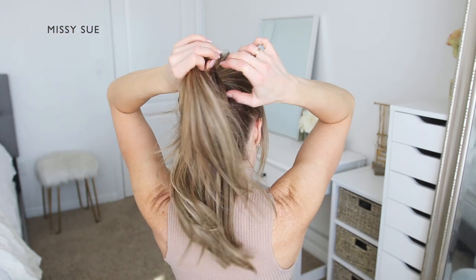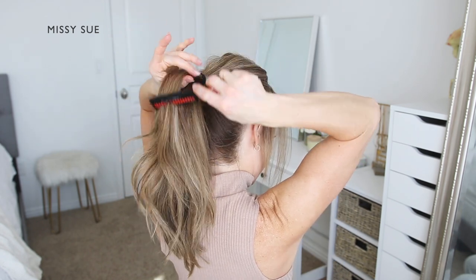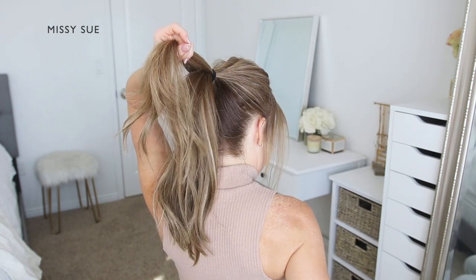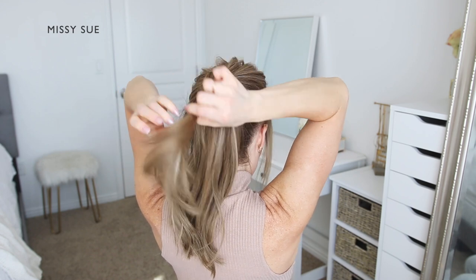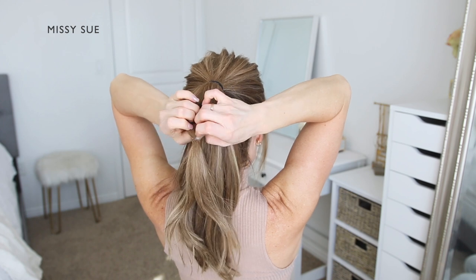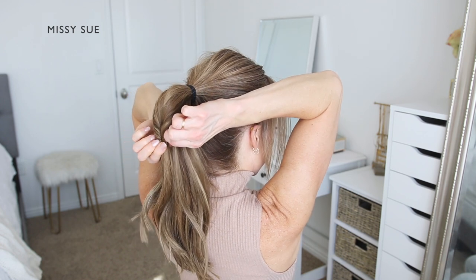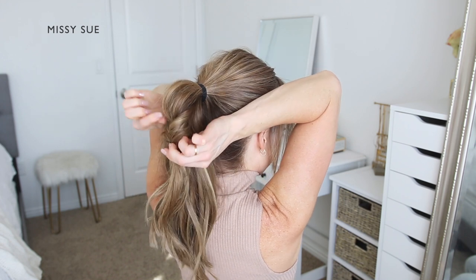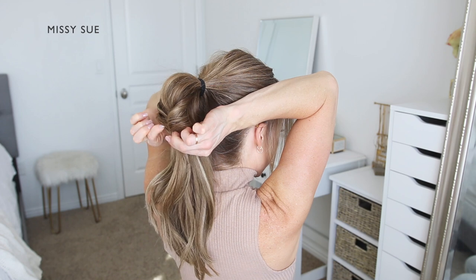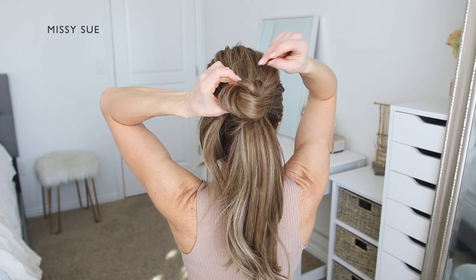To create the bun, the ponytail is going to be divided into four equal sections. Divide off the first section of hair near the top of the ponytail. Take a clear elastic band and tie this partway down the section, about three or so inches from the top. Create a gap above the elastic band and flip the ends through the gap so the two sides become twisted. Gently pull on small pieces of hair around this twisted section so it becomes puffier and fuller. Once it's nice and big, bring the elastic band up above the hairband so it's against the head. Take some bobby pins and slide these into the hair to pin it in place. This first section creates the top left portion of the bun.